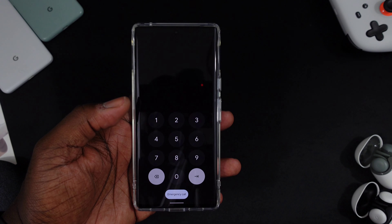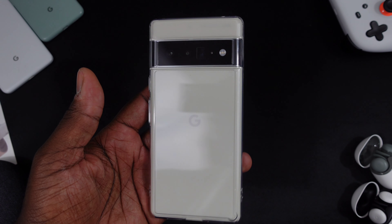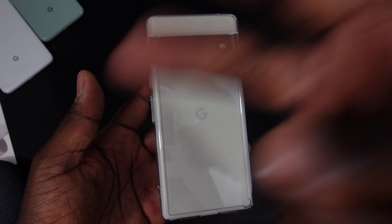Yeah, I like it. I think Reiki makes good cases — they always do. Good fit, good price, which is very important. These were two clear cases from Reiki. If you guys have any questions, hit me up. Until next time, peace.